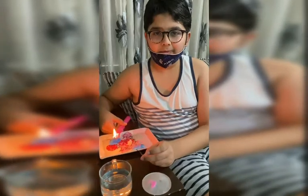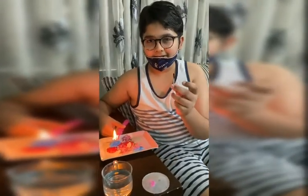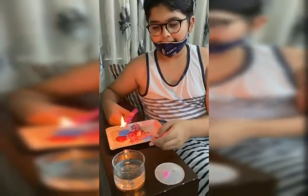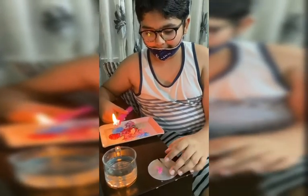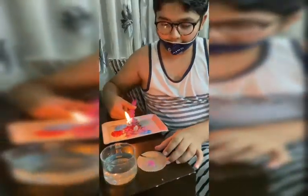Hello everybody, today I'm going to perform my activity. This is a magnesium ribbon, this is a candle, and this is a cup of water. I'm going to burn this magnesium ribbon and put it into water.